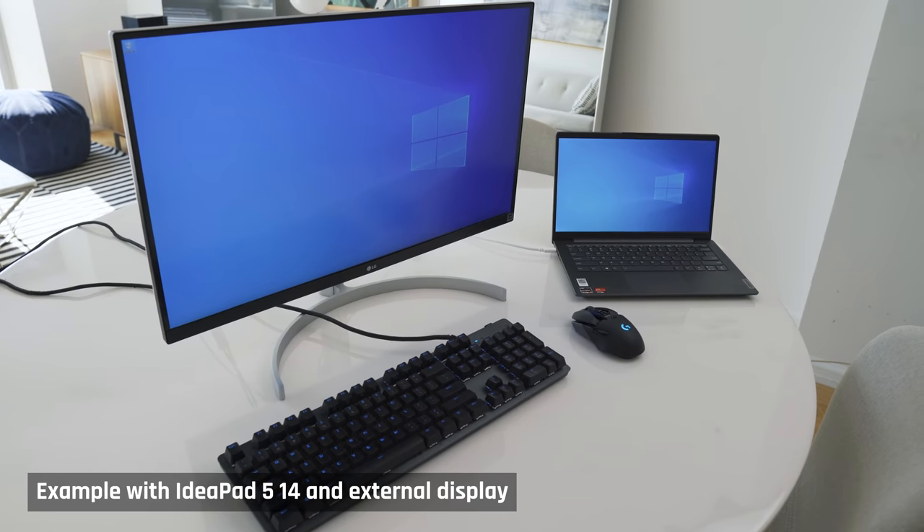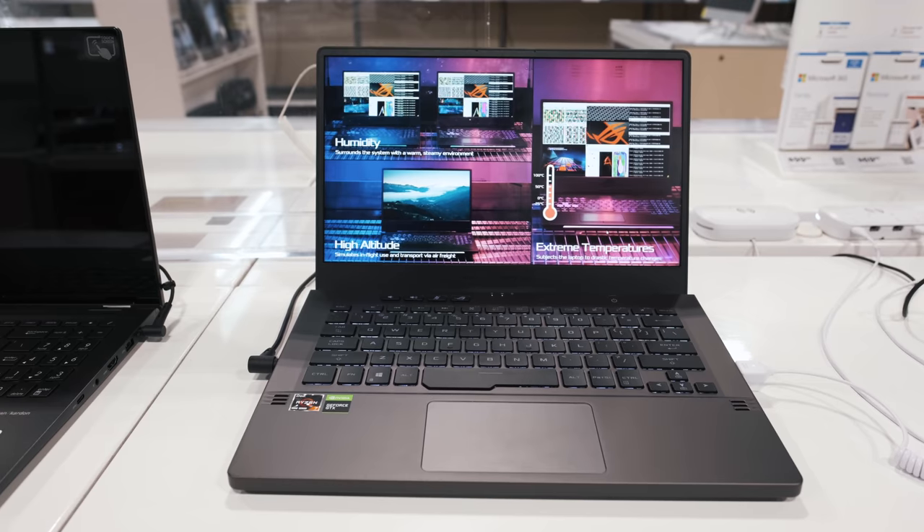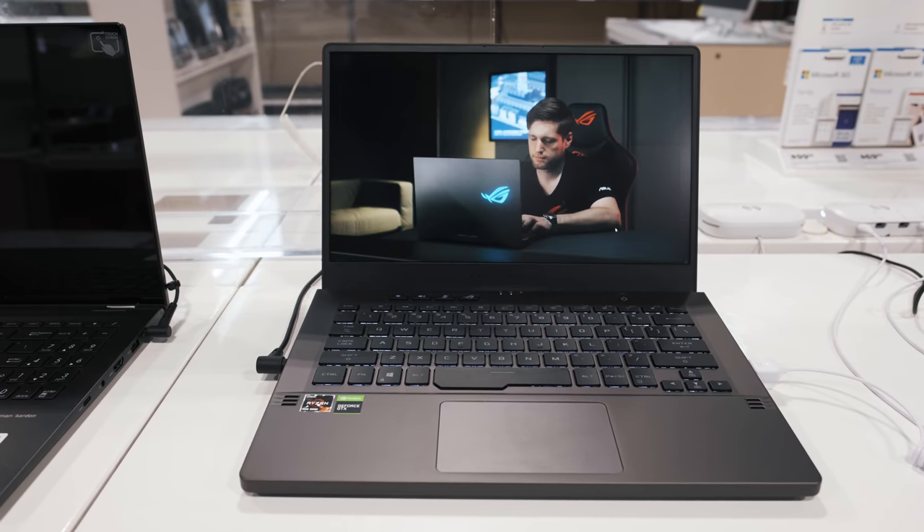That being said, I can see for some people the G14 may be the right choice. For example, you want a single laptop that is very powerful so that at home you can plug it into an external monitor for gaming or video editing and then use the same laptop on the go. Plus, honestly, there were so many reviews of this laptop I didn't know what else I could add, but now you know my thoughts on it.